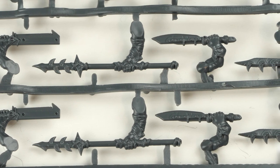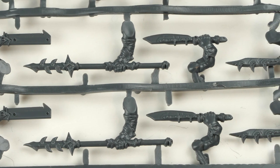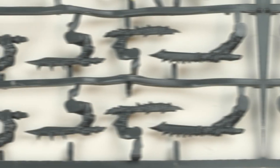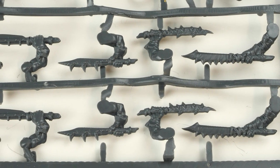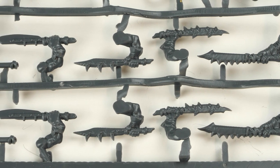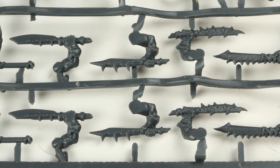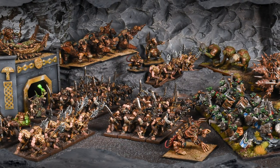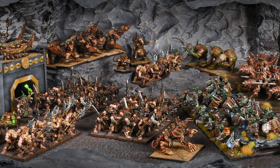We will also be releasing upgrade packs separately, so if you did want to make shock troops you can do that. The wretches — you could probably get away with painting these slightly differently to make them look like wretches, maybe make them look even dirtier. So there you go, that's a look at the Ratkin.